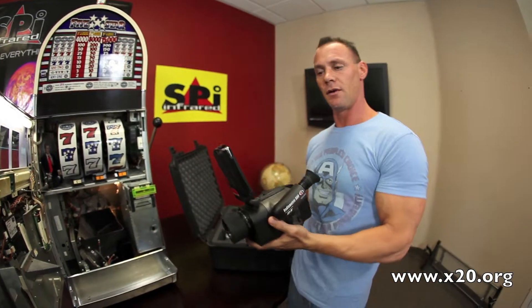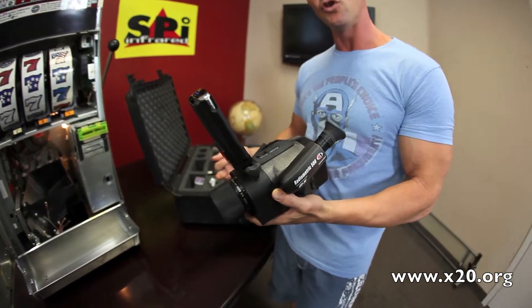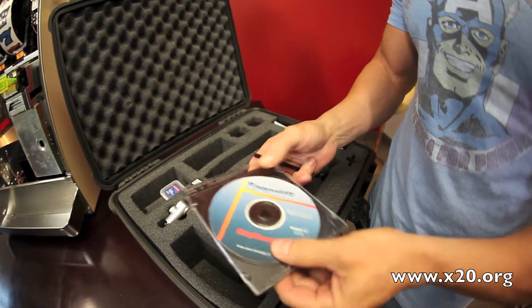We're going to sell this for a very good price, a very low price, and sell it as a demo used model. There are accessories here, and you have a nice Pelican case. Full reporting software is included.